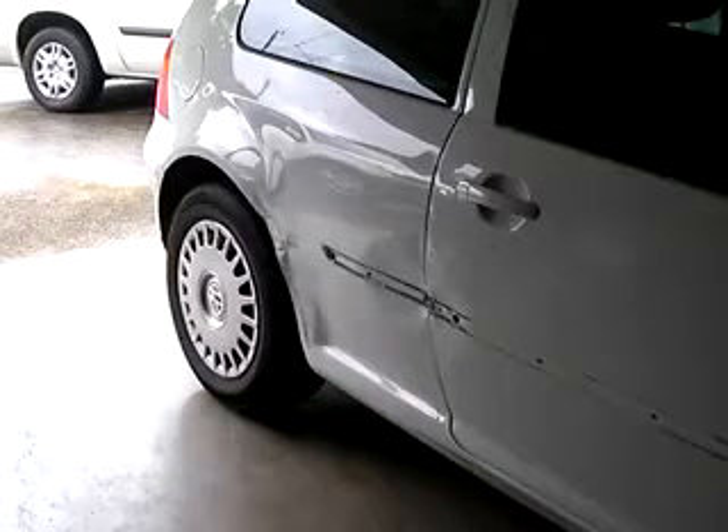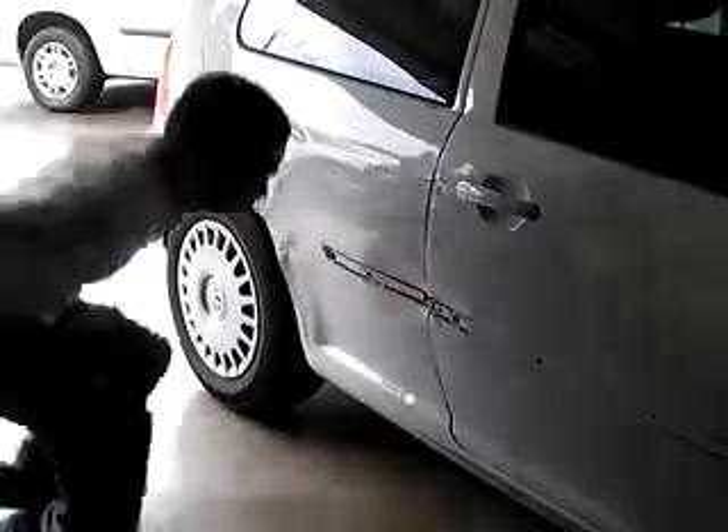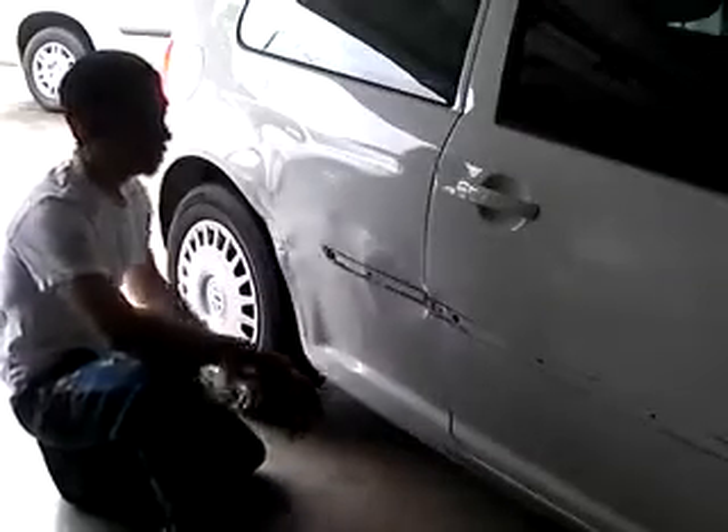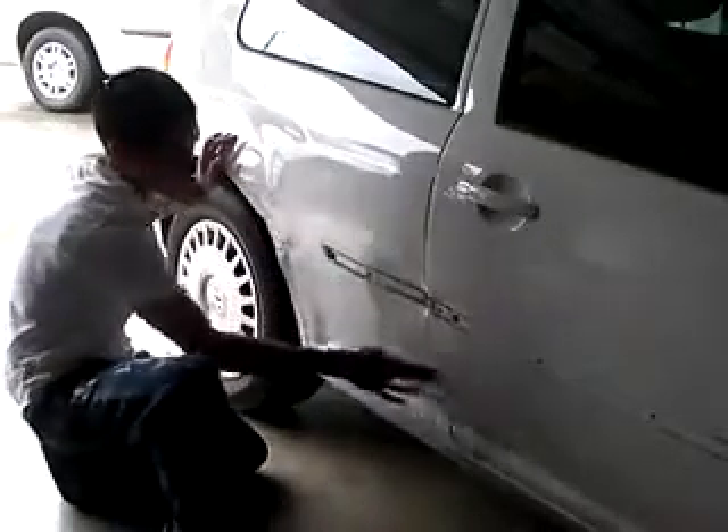Hey guys, it's Tony. Today I'm going to be showing you how to do some quick body work. It's a 2001 Golf. I'm going to show you how to repair these two panels.